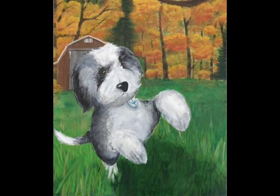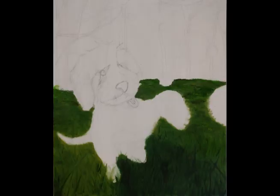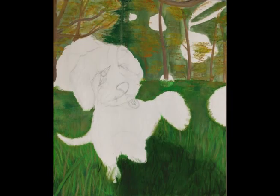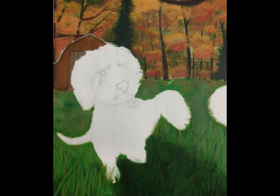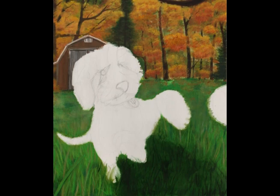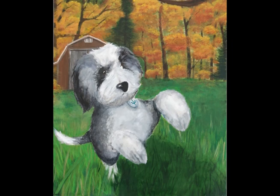I was happy with it, and this is definitely one of my favorite art projects I've done. Thanks for listening.